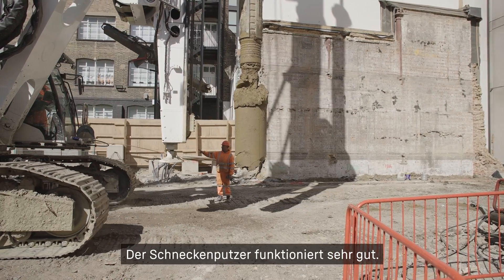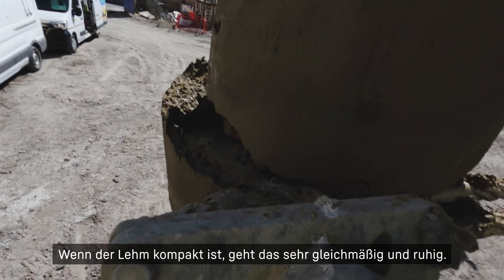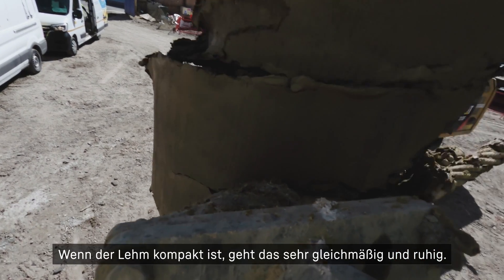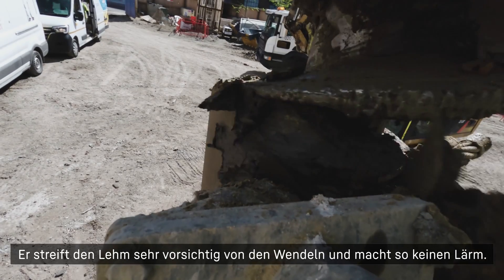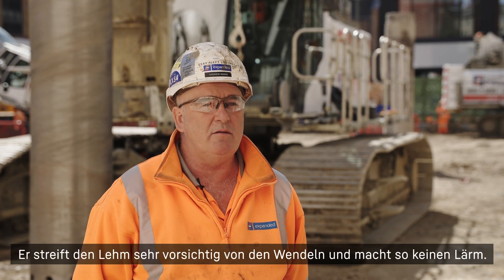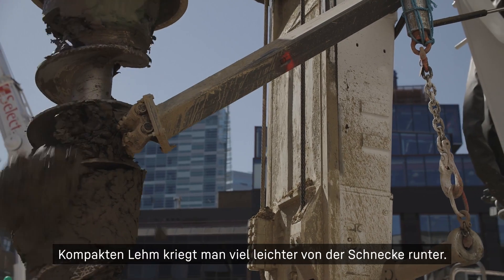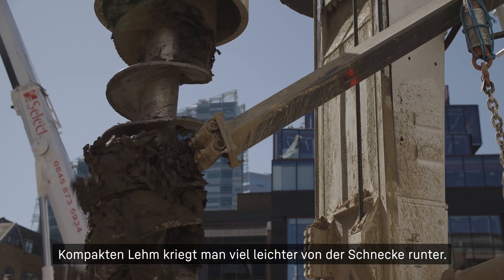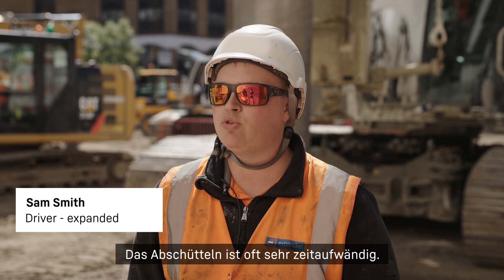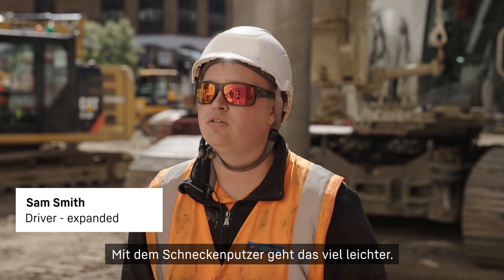The cleaner does a very good job. When the clay is all compact it's very steady, very smooth. Just take it down the flights very carefully and eliminate all the noise. I like using it — when the clay is compact it's a lot easier to get it off the auger. It's quite time consuming banging it off when it's really compact, so it makes it a lot easier.